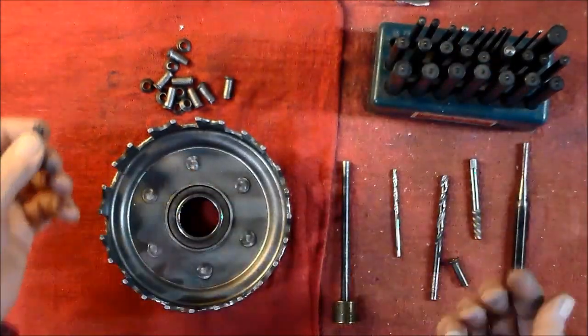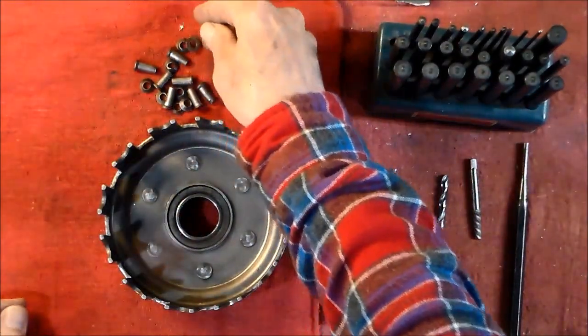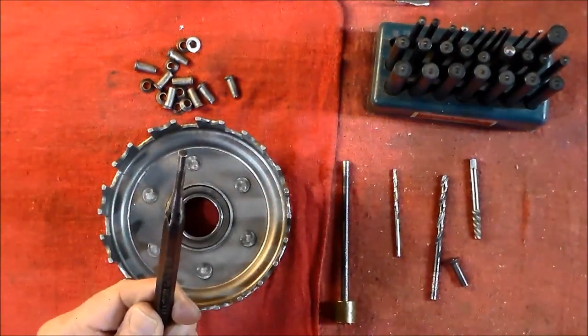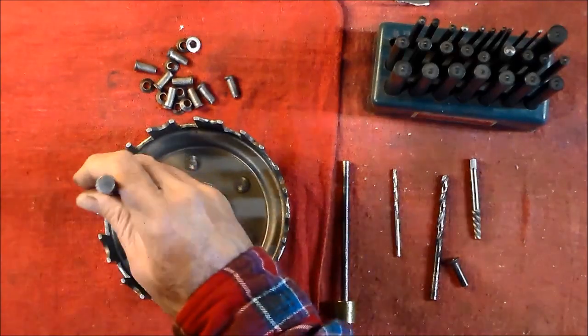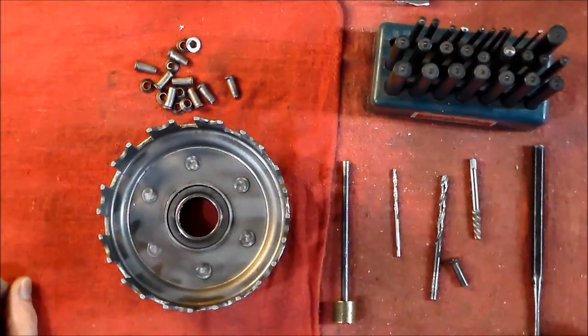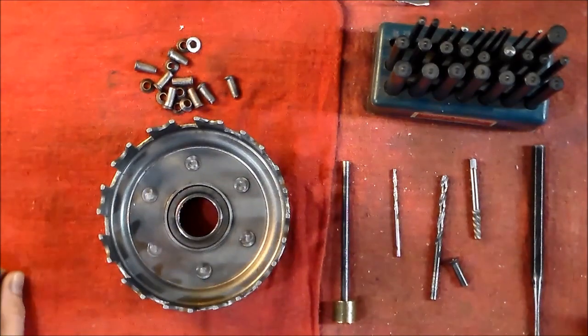I go around and do that on all six rivets. Then I simply take a drift and tap them out. Sometimes they go easy, sometimes they go hard, but I've never had them extremely hard — they'll tap right out. Then of course you can take it all apart.